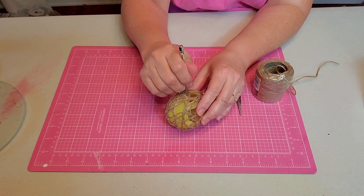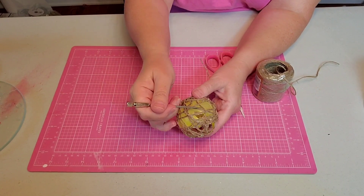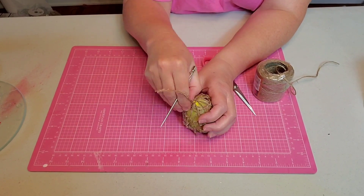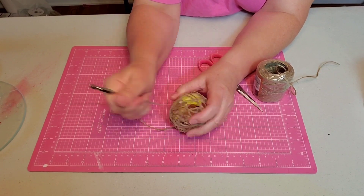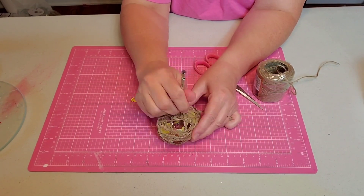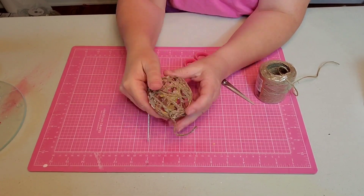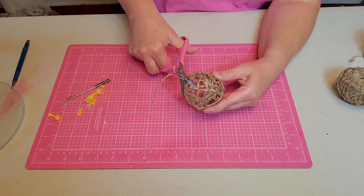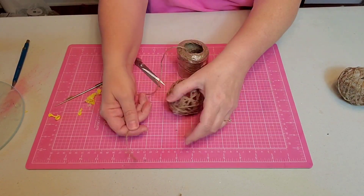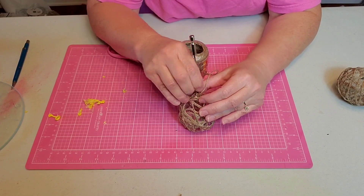And once it's dry, I come back in and I burst the balloon. I left these drying for about two days, which was way too long — my balloon got kind of stuck to the side. But that's okay, I can work with it. I just use my little pokey tool and go in and pop all the various areas, and I eventually work it all loose.